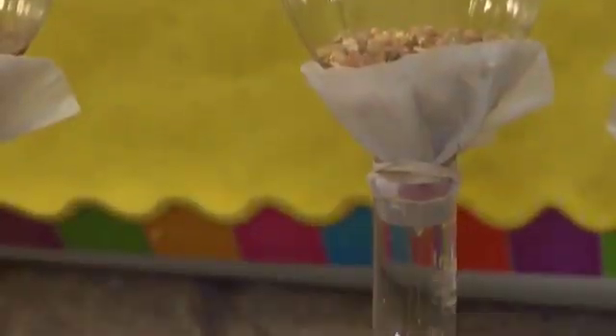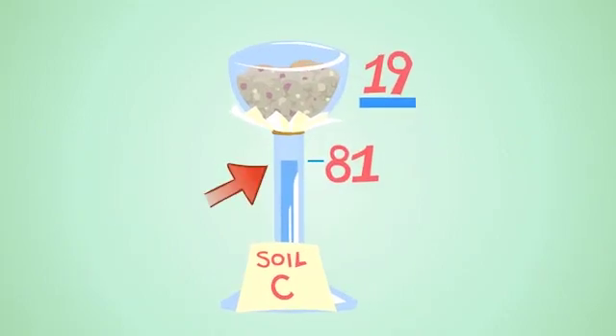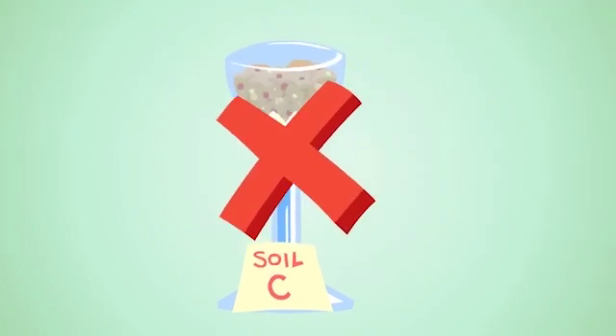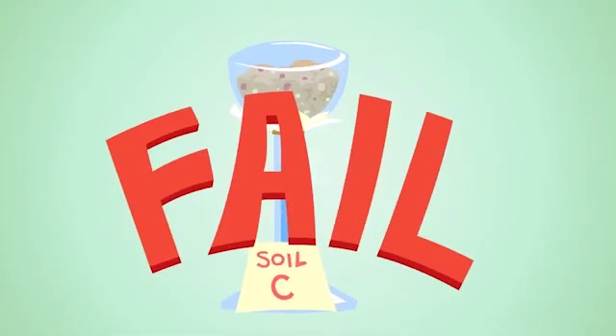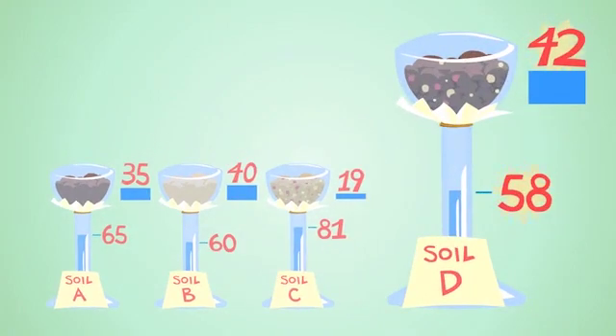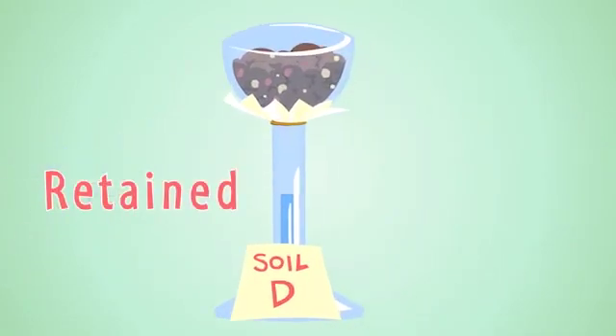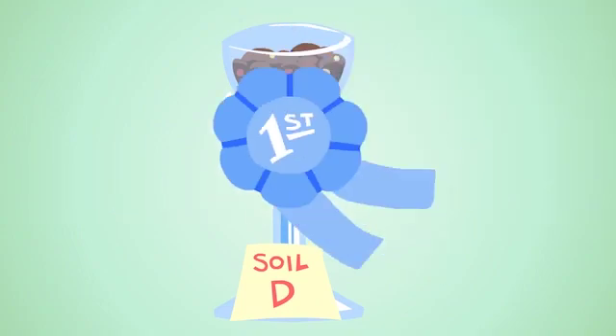That way, we could accurately test one thing: which type of soil is the best at retaining water. So, which one is it? We need to measure how much water is in each graduated cylinder. The graduated cylinder containing the most water was soil C. Since water is in this graduated cylinder, that means the water is not in the soil where we want it to be. So soil C did not retain water well, and it would probably be the worst choice for growing plants. The soil that retained water the best should have the least amount of water in the graduated cylinder. Soil D had 58 milliliters of water left — the least amount of any of the graduated cylinders — which means soil D retained the most water, so it would probably be our best choice for growing plants.